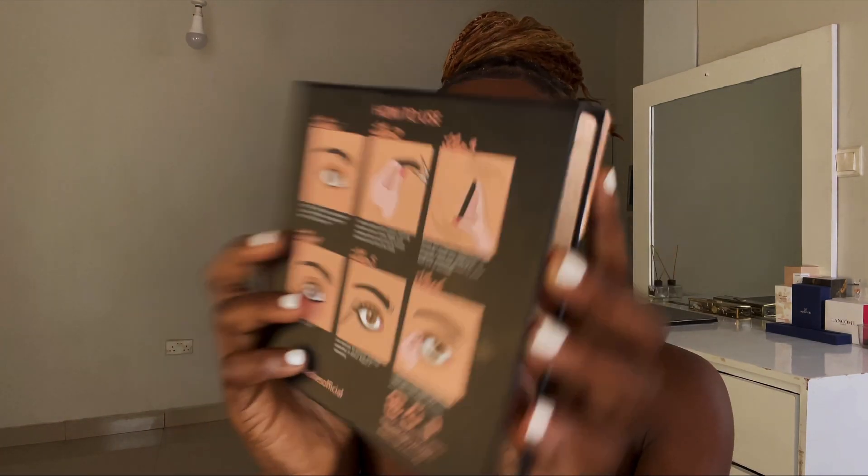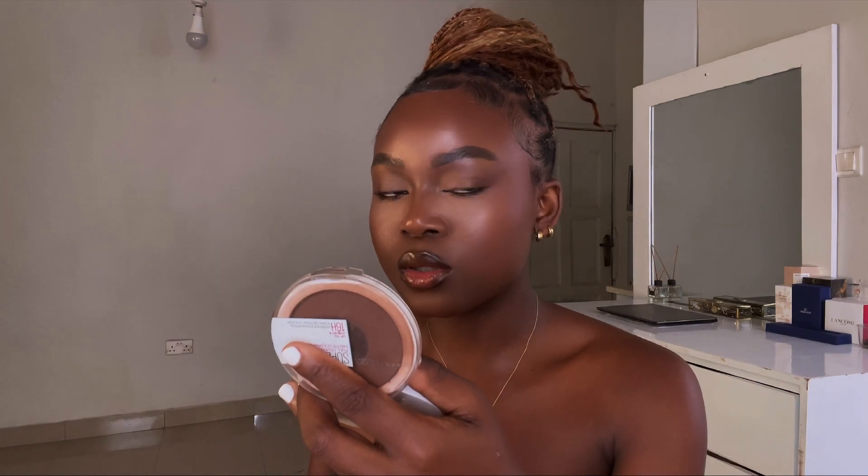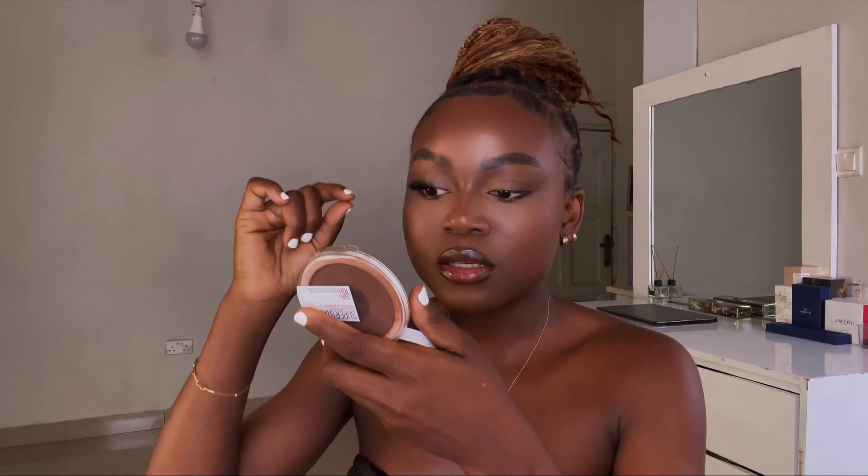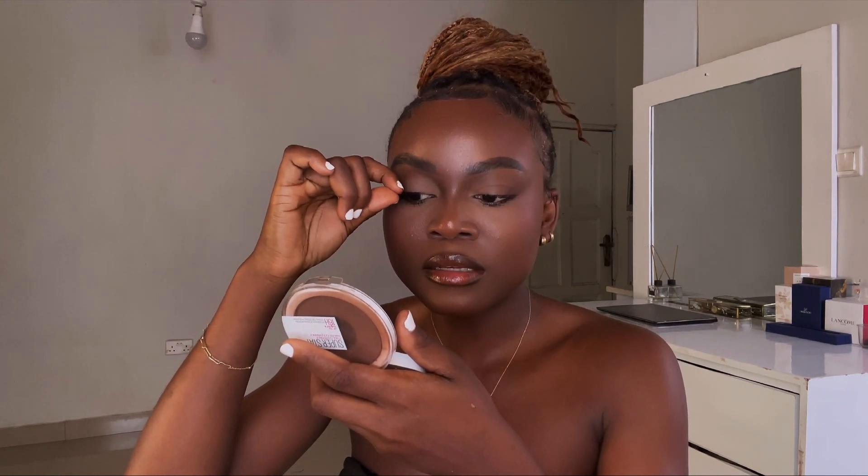The instructions for wearing these lashes are on the back. They say you have to hold the lash up to your eyelid to determine how much length needs to be trimmed. It's the normal method for wearing lashes — hold it to your eye, use a smaller mirror to get close enough. I'm using my finger to check the fit, and I can see it's not too much and I can tell exactly where I need to adjust.